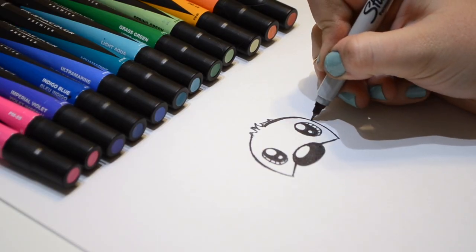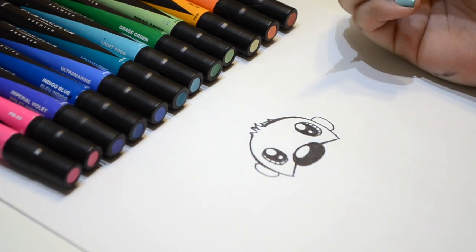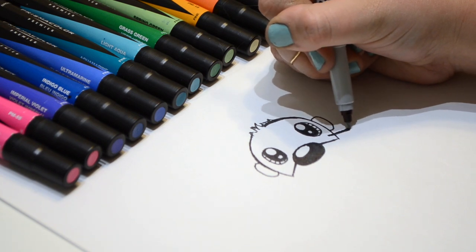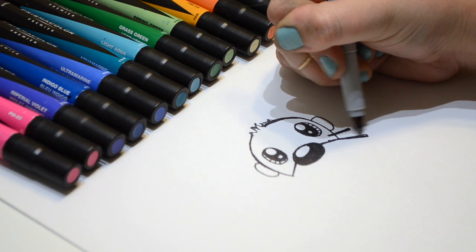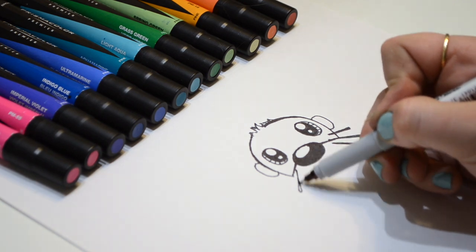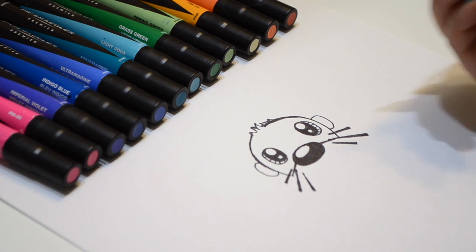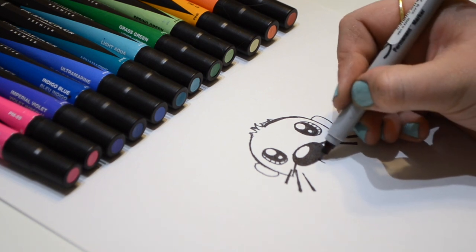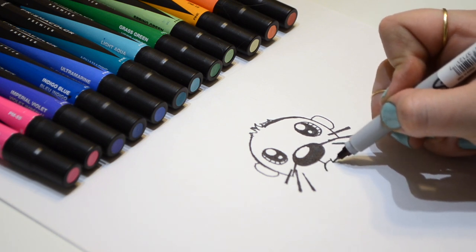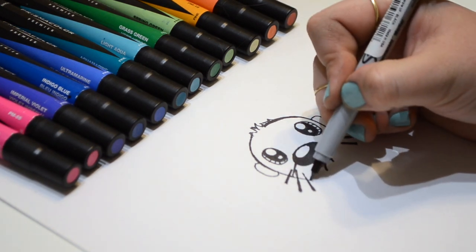Now let's do the otter's ears — one, two. Now let's do the otter's whiskers — one, two, three. Same on the other side. Now let's do the otter's mouth. Take a little line down, then curve it like this, and add a little something to the side like that.